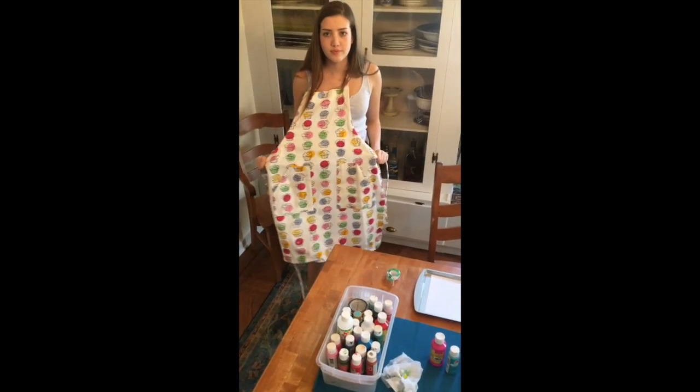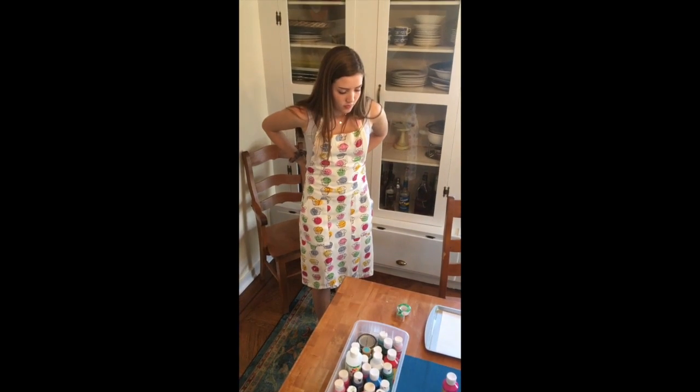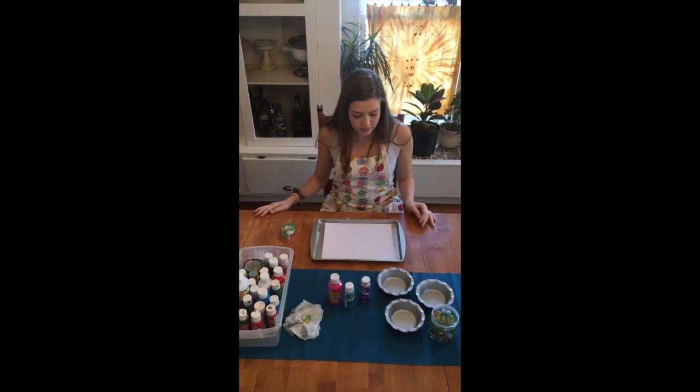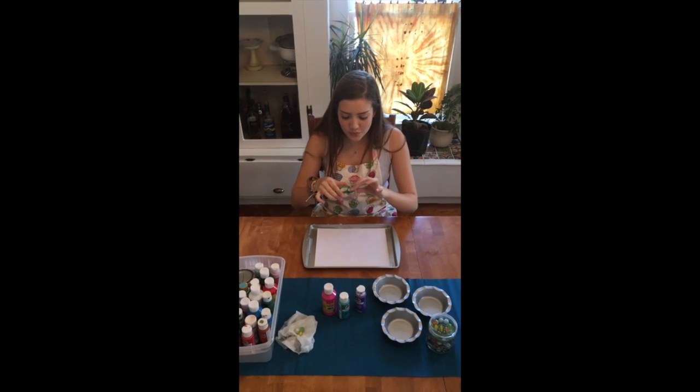I brought in my sister Tessa to help us out with this activity today. You could also bring your own sibling or your parent, or you can do it by yourself — whoever you would like to help you with this project. So once you have your apron on you can get started.